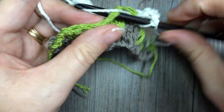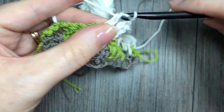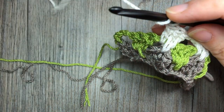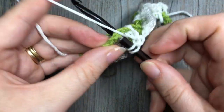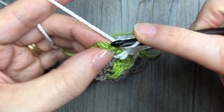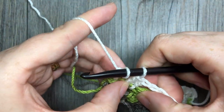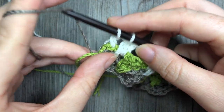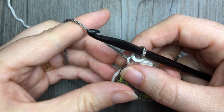Continue repeating that all the way across your work. When you come to your final chain one space — which was your chain four, double crochet, and chain one — you continue in the same manner: work a double crochet followed by a spiked stitch, and then your final double crochet is worked into the top of the third chain of that turning chain. Now I want to go back to my color A, which is conveniently right down here already attached to my work. I'm going to bring it up gently — I don't want to pull it too tight because I don't want it to pull my fabric together — then just place it on my hook and pull it through.